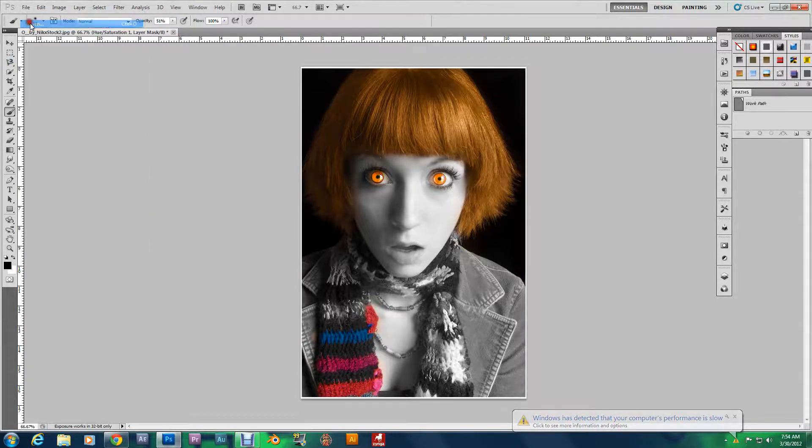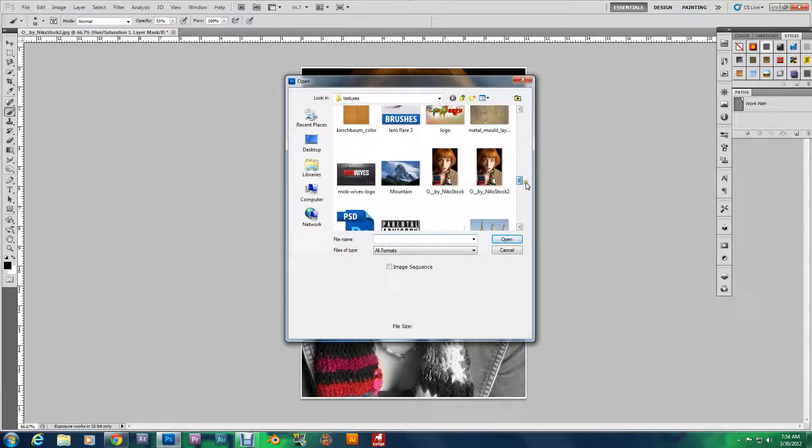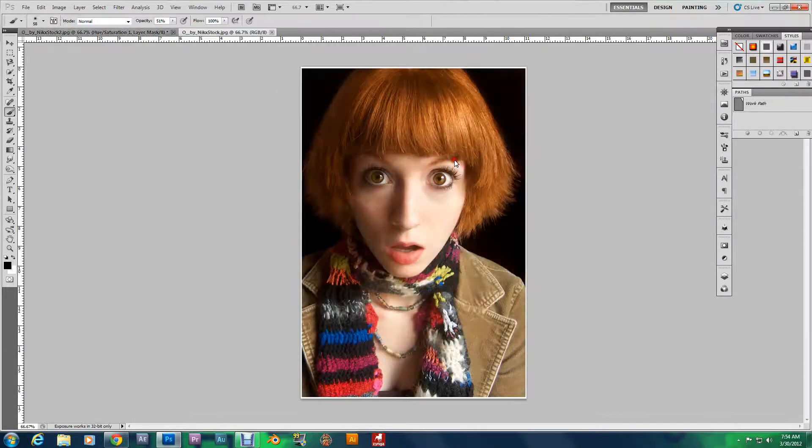I'm going to show you two techniques. I got you with two techniques. First, I want you to open up the picture. In the first technique I'm going to show you, it's the more precise technique — way more precise than the second one.